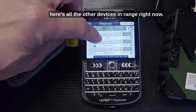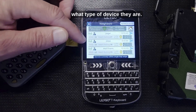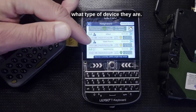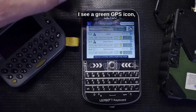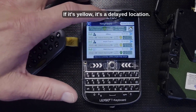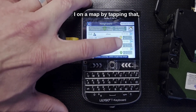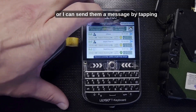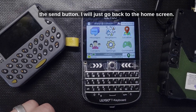If you want to see who's around, you can touch the Neighbors button and see all the other devices in range — including signal strength and device type. A green GPS icon means a good live location; yellow means a delayed location. You can see another device's location on a map by tapping that, or send them a message by tapping the send button.